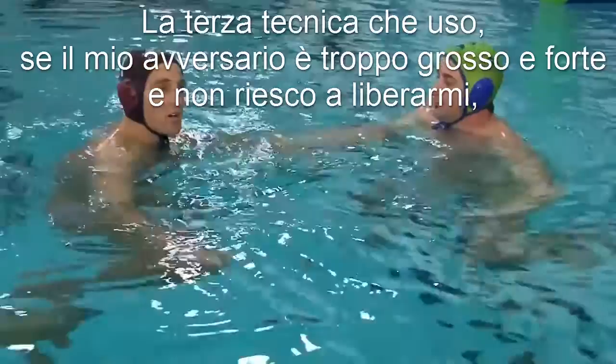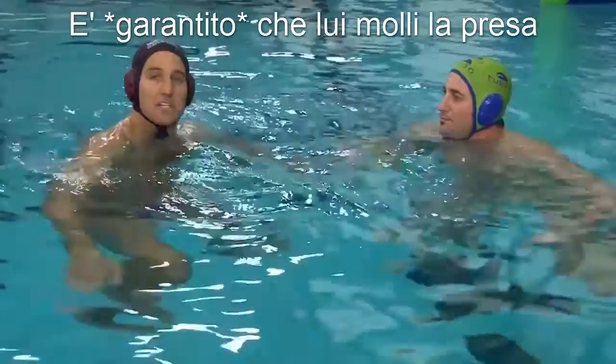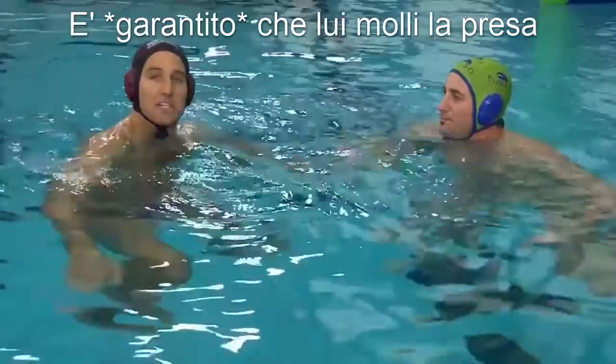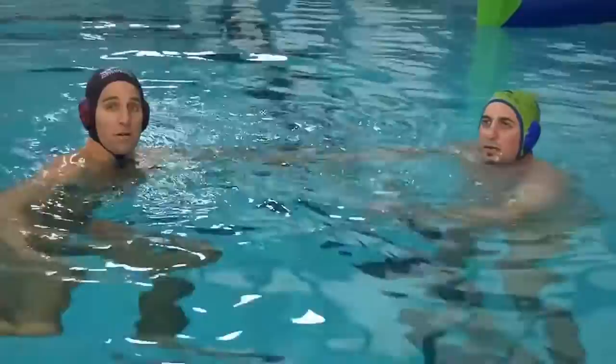The last technique: if someone's really big and strong and you can't get out immediately, drop the arm down, come with your opposite shin and break it off. With a strong kick, guaranteed they'll let go. So again on that one, we're dropping the arm down, coming with the opposite leg and kneeing them off. If they've got both arms, you can do one after the other — drop one down, knock it off, knock it off — and immediately get the player off you.